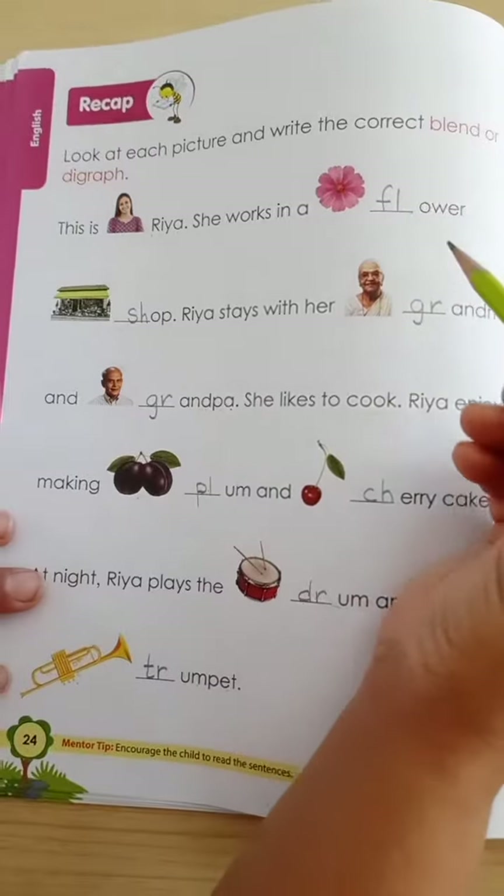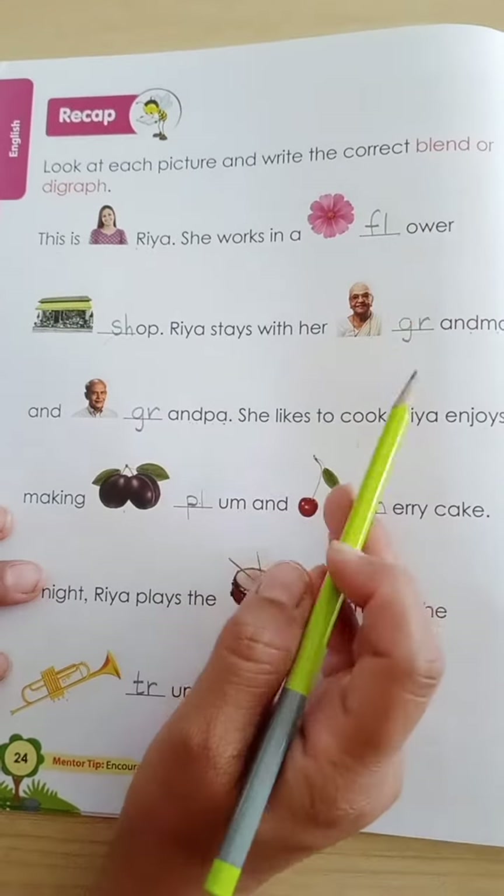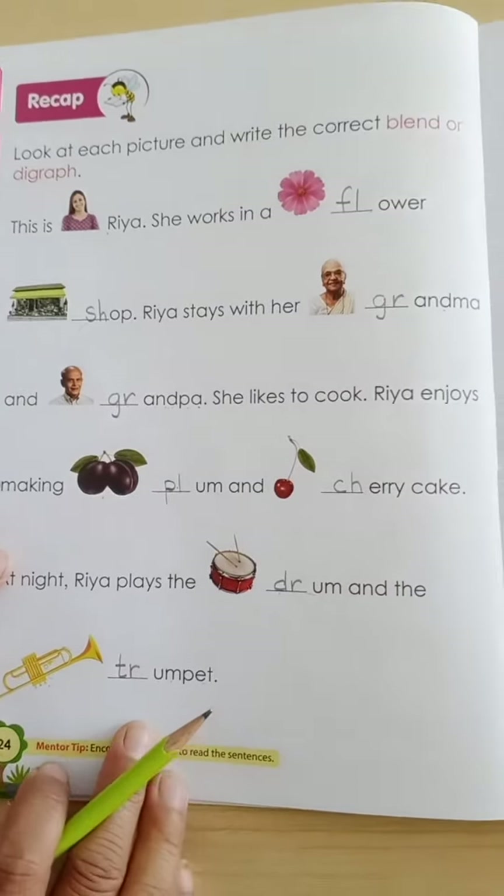In this way you will read each word with the help of your parent and write the correct blend or digraph.